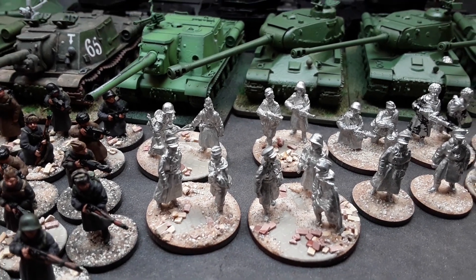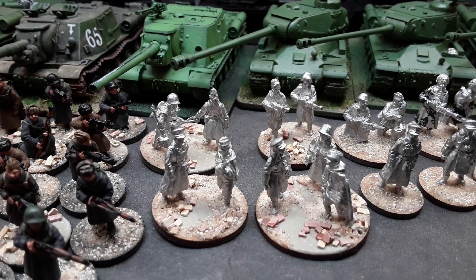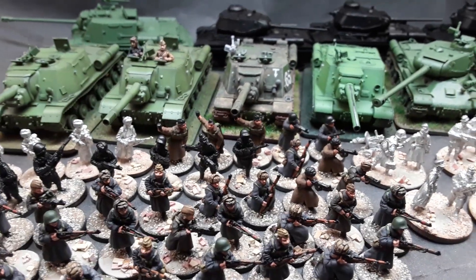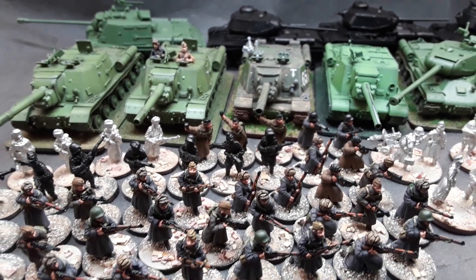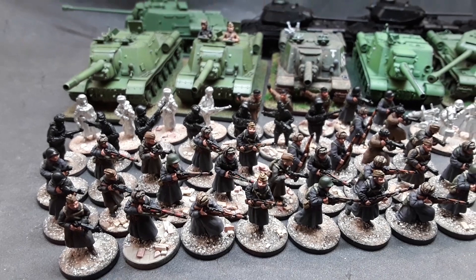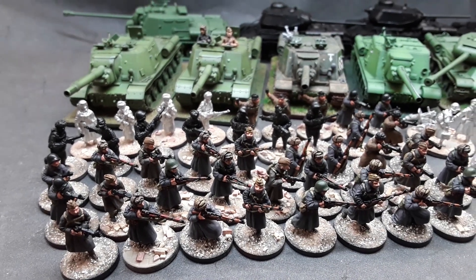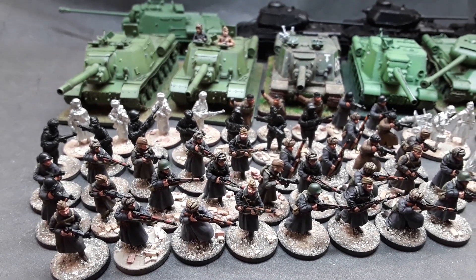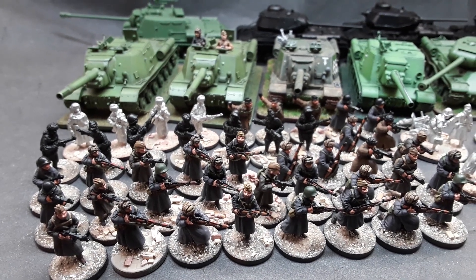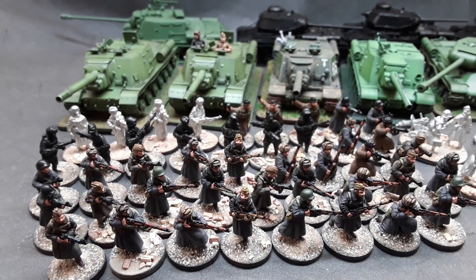I'll be looking to do a couple of Napoleonic stands as well. This video is dedicated to Paul. This is my ongoing Russians for '43 to '45 for fighting through the towns and cities of Germany.